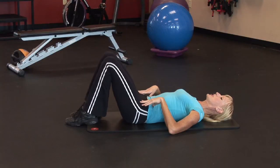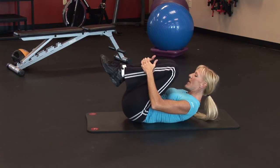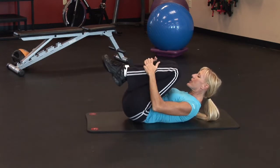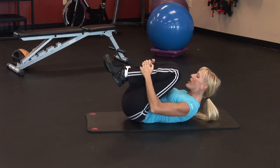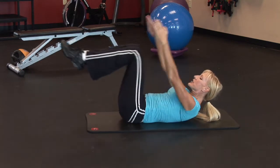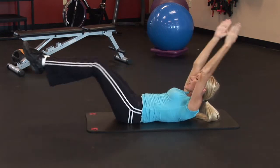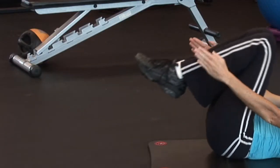For the double leg stretch, lift your head and shoulders up off the mat and bring both knees in towards your chest. Then extend your arms overhead and your legs straight out. Circle your arms around and bring your knees in. Inhale when you open, exhale when you swing around and pull those knees in. As you're performing this, keep your lower back pressing to the mat and pull that navel in towards your spine to create that nice, flat stomach. Perform about 20 reps.